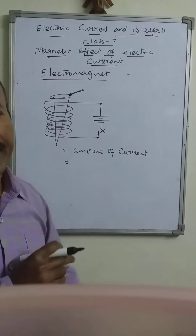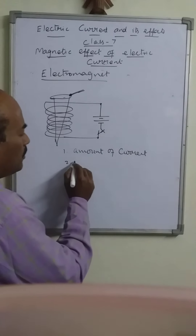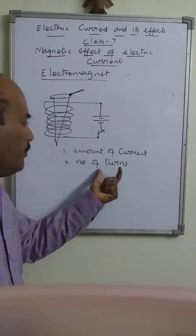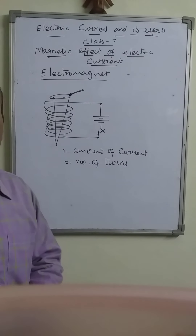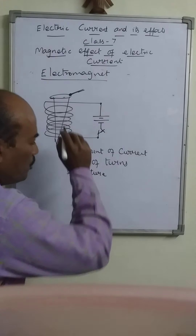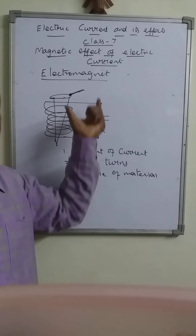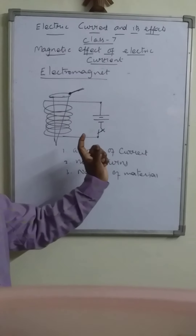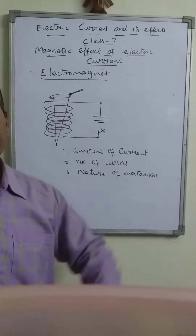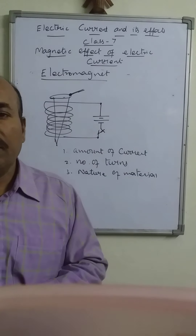The second factor: if the amount of current is kept constant, then the number of turns — the windings — also affects the strength. For the same length, if the number of turns is more, if we have more windings, then also the strength increases. The strength also depends on the nature of the material placed inside the coil. So these are the factors on which the electromagnet depends.